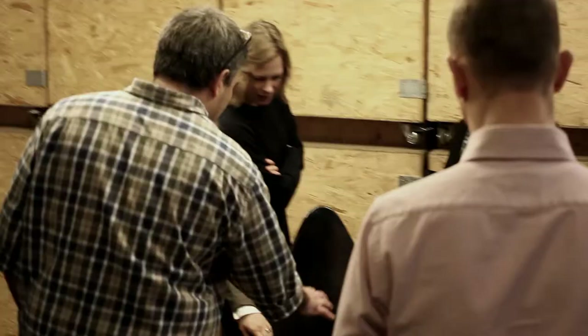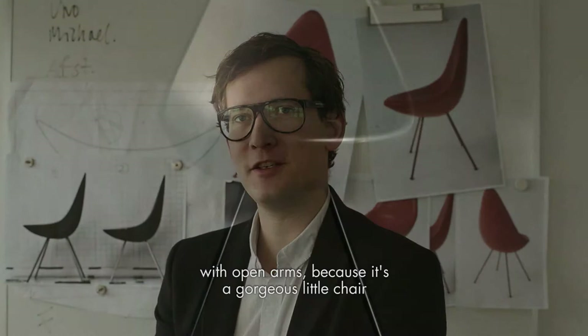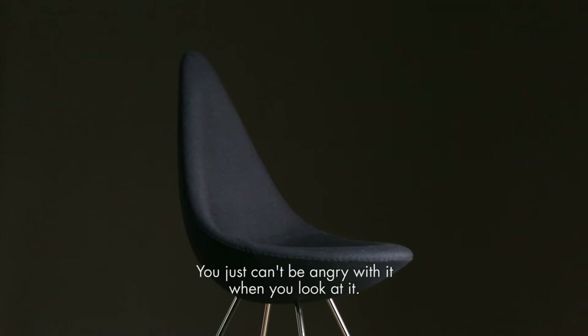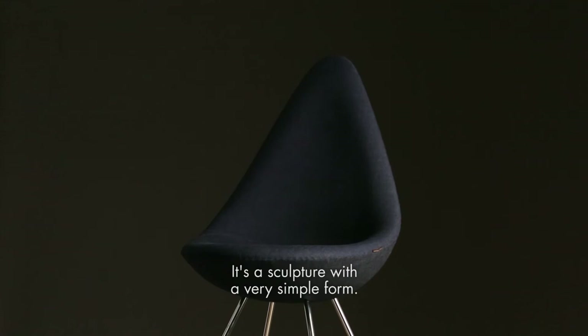I really hope and believe that people will accept it with open arms, because it's a gorgeous little chair that inspires deep affection. It's a happy chair — it evokes such joy. You just can't be angry with it when you look at it; you can only smile. It's a sculpture with a very simple form. The elegance of the legs construction, the way they join together at the center of the chair's base, transformed the Drop into a little work of art.